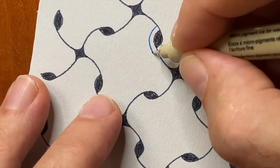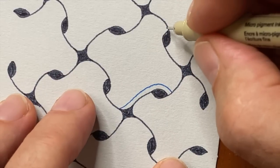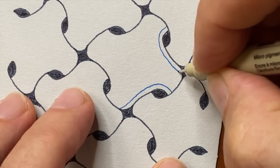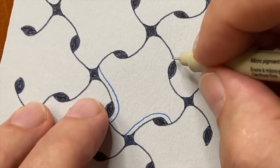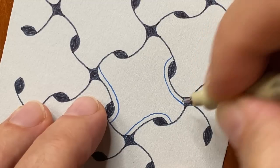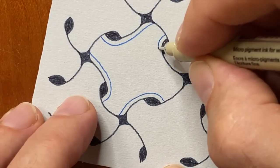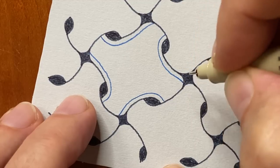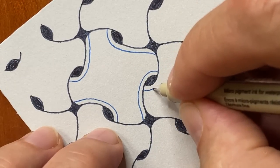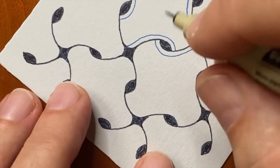Now I'm using my Micron 01 blue, and I'm just going around and aurating. I'm beginning on the side of each sesame seed where there's that little over and under. You can imagine we're really emphasizing how the interweaving is happening, much like you would do with Huggins or Me Too. By putting that aura around the edge, it really emphasizes the parts that are going over and under.